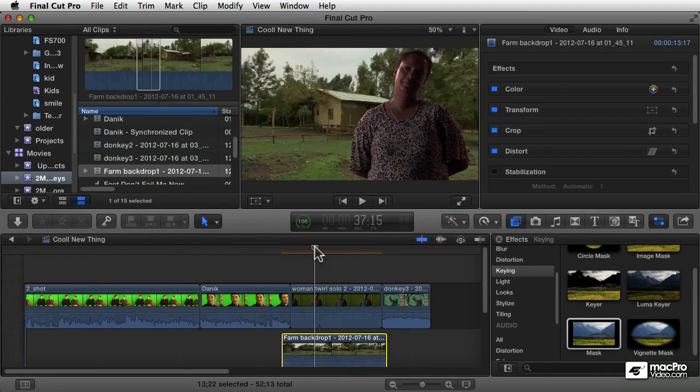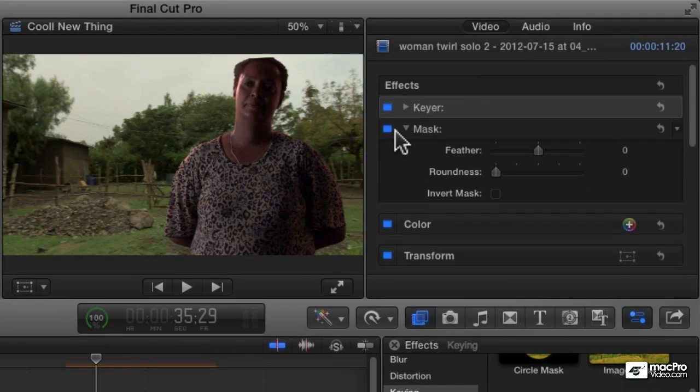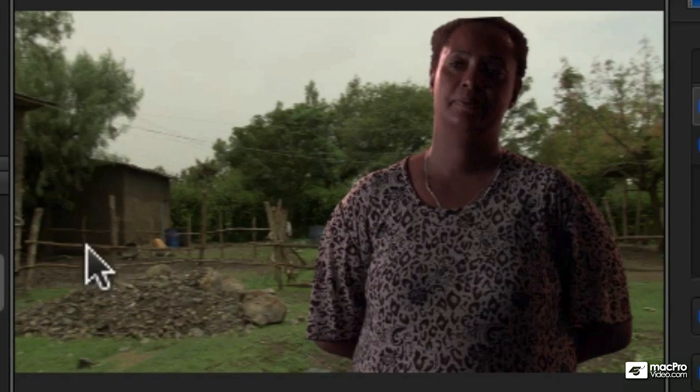Now we can see that she's standing in front of that little farm there. Because I have that mask — if I turn that off, it's a little subtle, but you can see a little line appears. See that little gray line appearing over here? And if I turn it on, it takes away that gray line because it's masking that area out of the image.